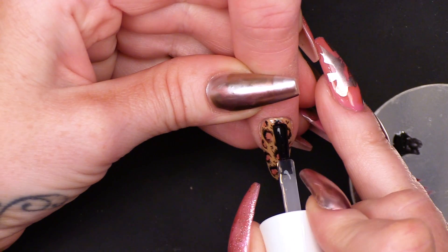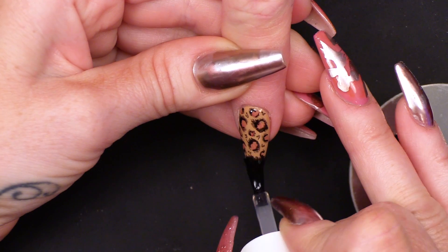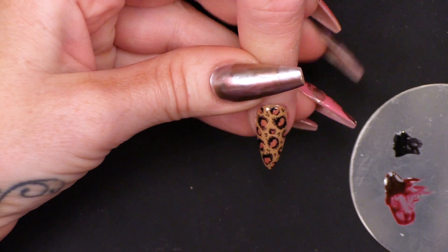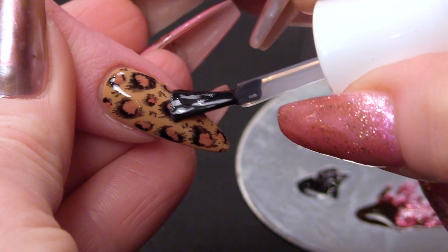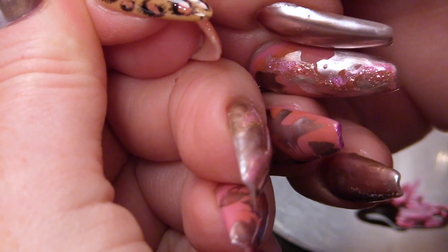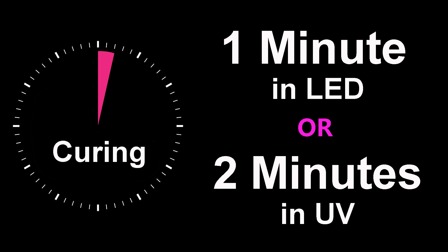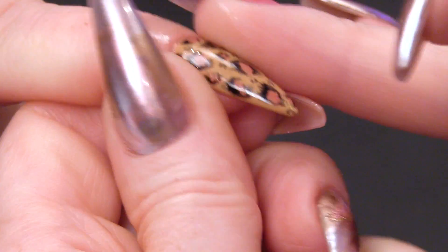Now that's cured, I'm gonna top coat that. This shouldn't be too lumpy bumpy because we kept the paints quite thin — I say paints, I mean gel polish. So when I was painting the design, I kept everything really thin. If you do it thick, you'll always have a bit of lumpy bumpiness — that's just the nature of gel polish, but with this design we won't. Pop it in the lamp. Gonna finish that nail off with some cuticle oil.